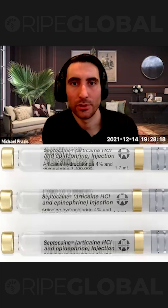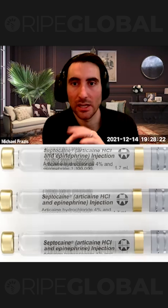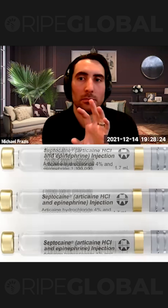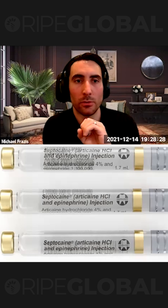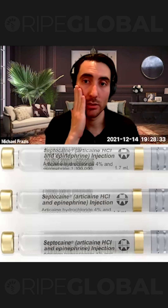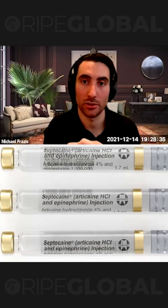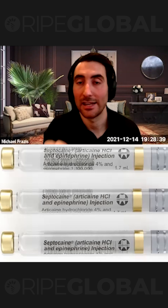For an upper tooth, I will use articaine. You can see the one that I use there — it's 4% articaine with adrenaline, or epinephrine for those in America. I will do a buccal infiltration and a palatal infiltration, and then I wait and I test.